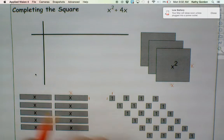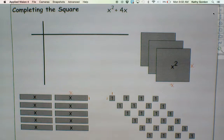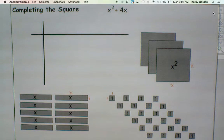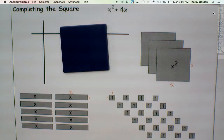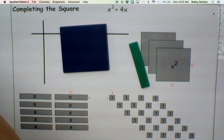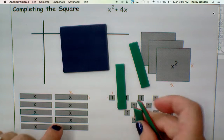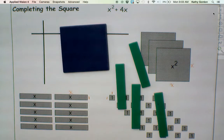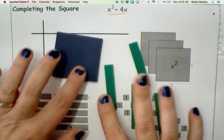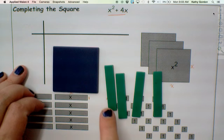So when you have something like x squared plus 4x, how are we going to represent that expression? What do we need for pieces? For x squared, we're going to need one of those. And then we're going to need 4 of these long skinny pieces. So this expression can be represented by these five pieces — 1 x squared piece, and then 4 x pieces.